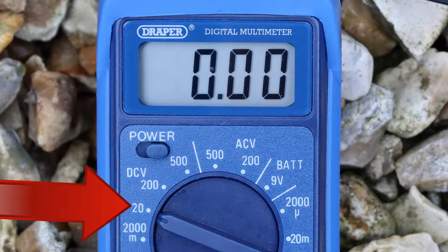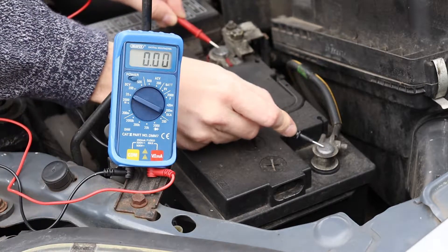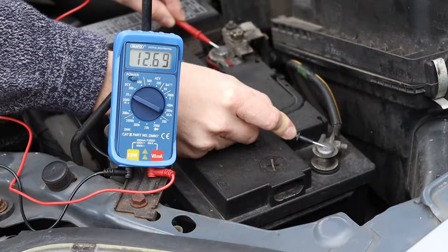Next, set the multimeter to measure up to 20 DC volts. Now put the red lead on the positive terminal and the black lead on the negative, then take a reading. A healthy, properly charged battery typically reads about 12.6 volts — that's what we see here.